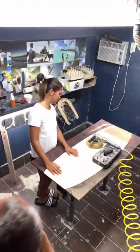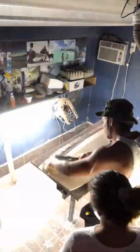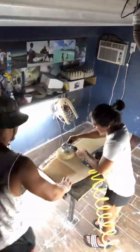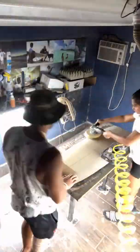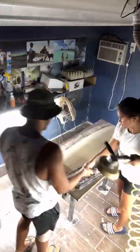Once the outline shape is finalized and fits the mold correctly, we'll then take the blank into the shaping room. Under the lights and using the shaping tools, we'll then profile the blank — basically get the tips to the correct thickness that we need, and also shape the deck and the rails.